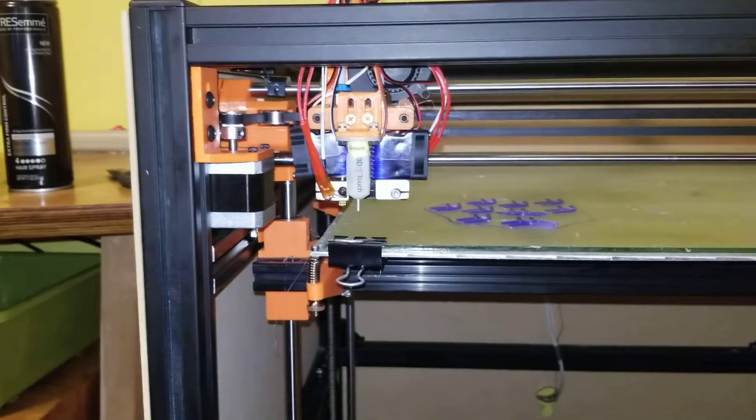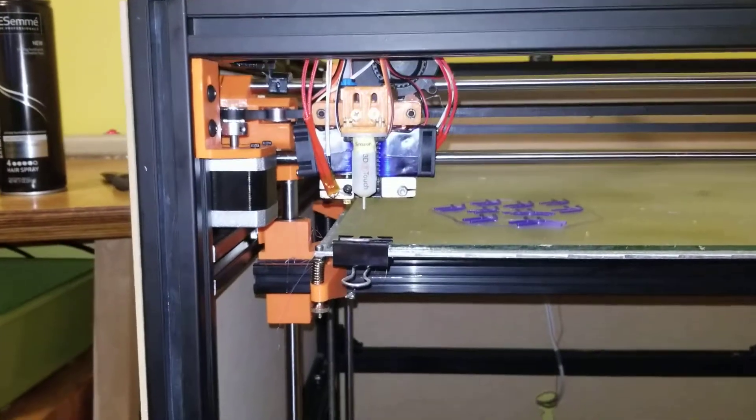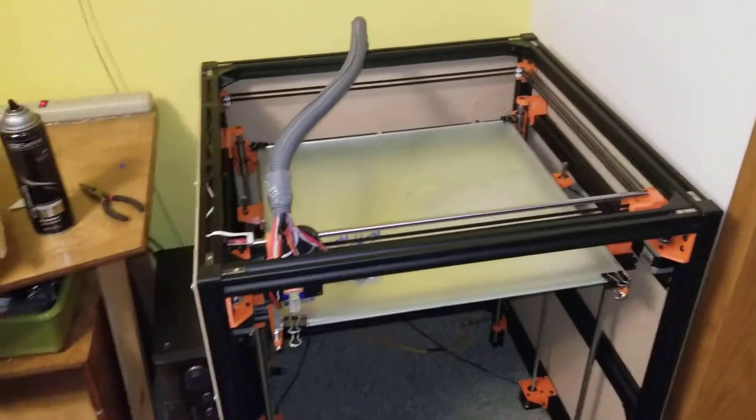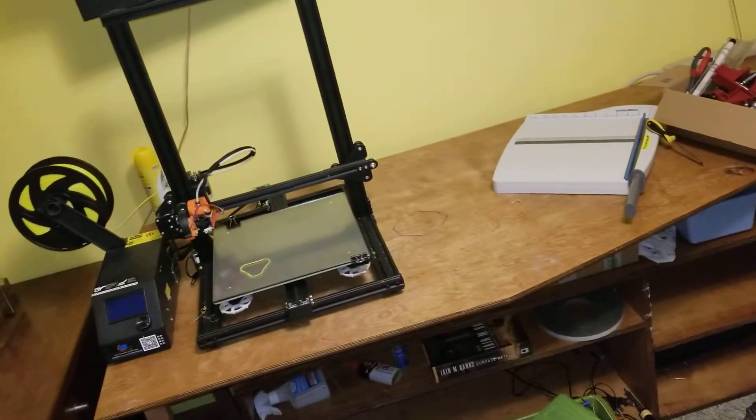I've been through an inductive sensor, a capacitive sensor, and now I'm on the BL-Touch — a Chinese ripoff BL-Touch — which is seeming to work fairly well. It prints fairly well. Right now I'm getting a little bit off of 3D printers and starting to make other things.